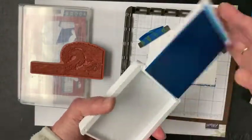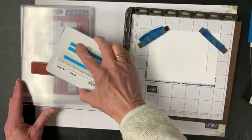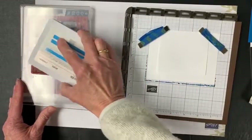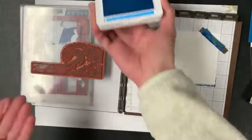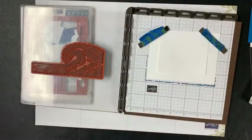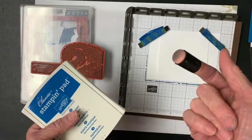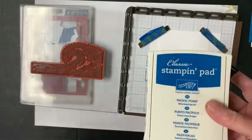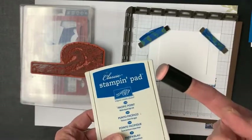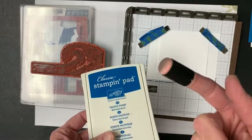Starting with the lighter color, Tahitian Tide, I'm going to ink up my wave using the ink pad. I forgot I needed a sponge dauber! Sponge daubers come in a package of five — I think they're around five to ten dollars for five. They're not very expensive and you can continually use them. Once you're done, you can rinse it under the sink, and I actually put mine in the dishwasher.